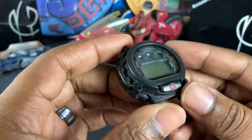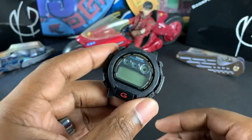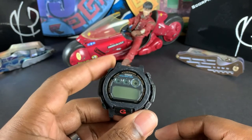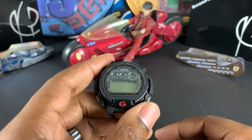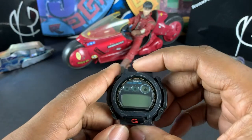Gabriel said he had a few bits and pieces he could send to me. I said, 'Just send me a picture of what you have.' His words to me were, 'You don't need a picture — just send me your address.' And I'm going to show you what Gabriel sent me.